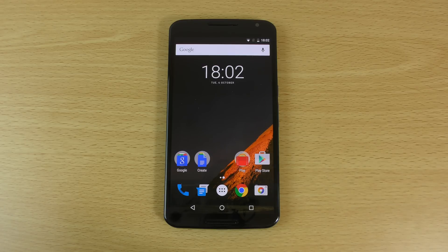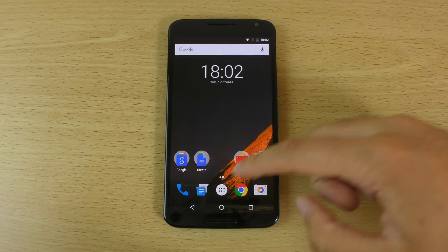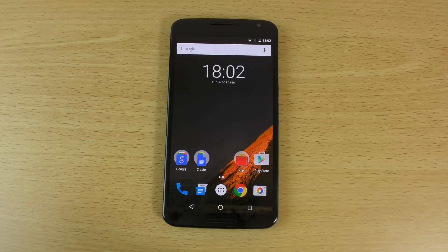If you've got a Nexus 5 in particular, you definitely want to get this on your device to prolong the battery life. I'm obviously going to be checking battery life on the Nexus 6 to see how it's improved, and I'll report back. So far it looks like a nice clean update, though I think there's still room for improvement when it comes to using the big screen. Hopefully other manufacturers won't take too long to push it out — it's a bit worrying what Motorola was saying about not updating some older devices. Hopefully they'll listen to fan feedback.